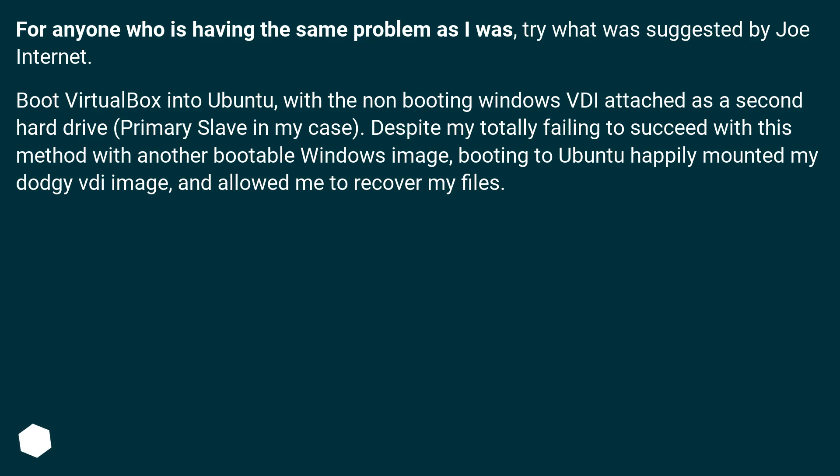For anyone who is having the same problem as I was, try what was suggested by Joe Internet: boot VirtualBox into Ubuntu with the non-booting Windows VEE attached as a second hard drive — primary slave in my case. Despite my totally failing to succeed with this method with another bootable Windows image, booting to Ubuntu happily mounted my dodgy VEE image and allowed me to recover my files.